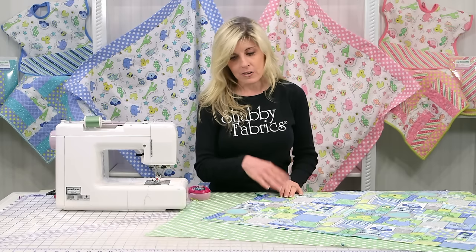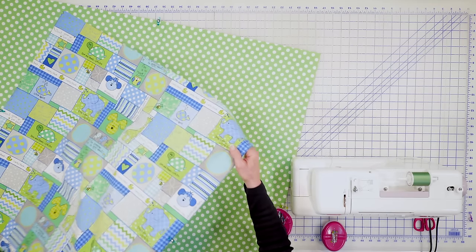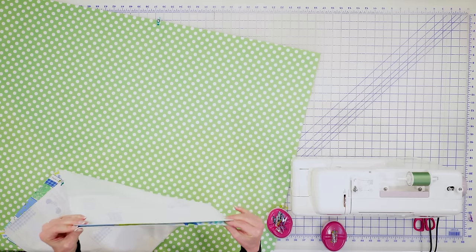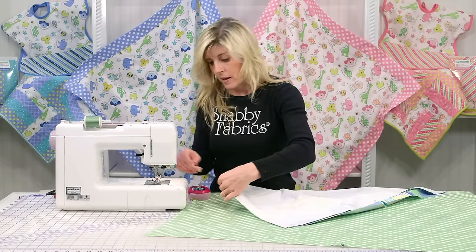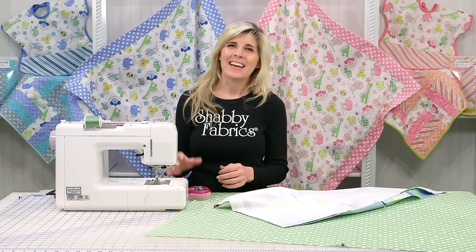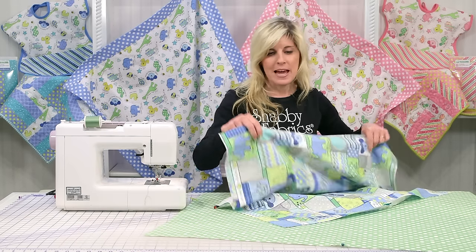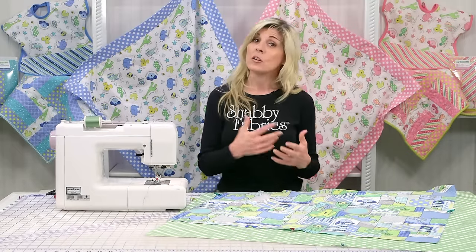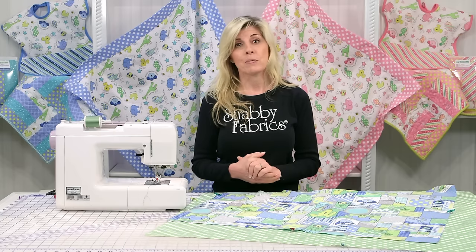The first thing I like to do when making the receiving blanket is find my center on all four sides of both pieces of fabric. To do that, we'll simply fold the fabric in half. I didn't pre-wash these fabrics — that's really your discretion. I often don't pre-wash my fabrics these days. The caliber of fabric today is so fantastic that I don't necessarily pre-wash unless I'm concerned about color running.